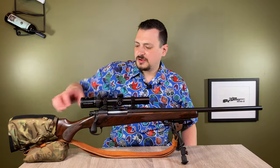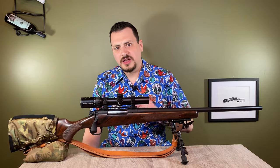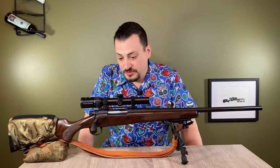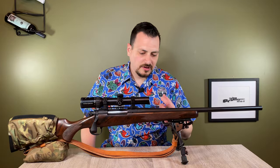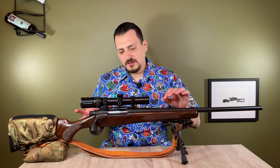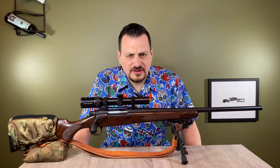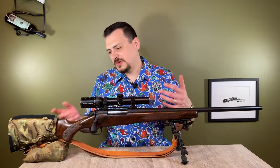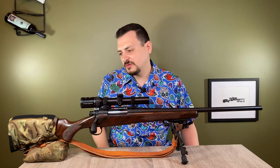The stock itself is a McMillan Sporter. It's an identical stock to what I have on my .300 Win Mag, and very similar — identical other than color — to my .338-06. I really like these stocks. The forend is big enough that it feels good in the hand when you're carrying it or shouldering it. It's a big enough stock where you can control it easily. It's over 10 pounds, so you can shoot it fairly well, but it's not like a tactical stock.